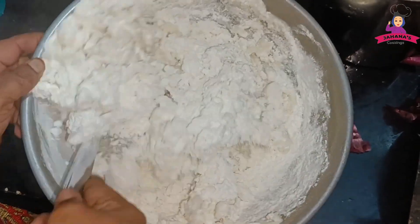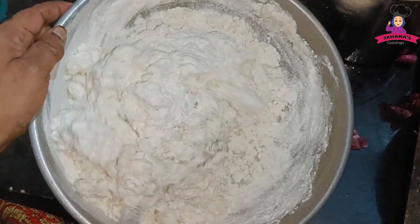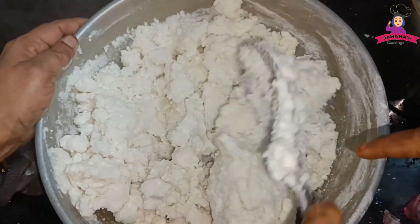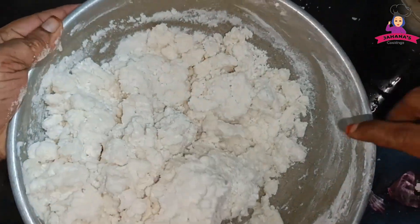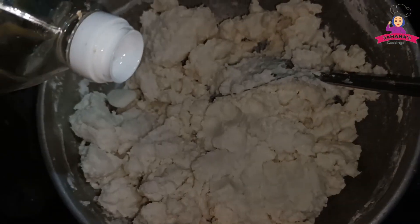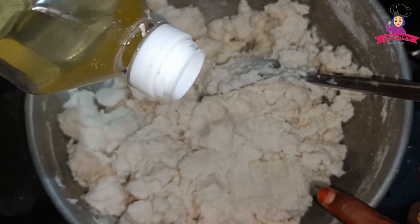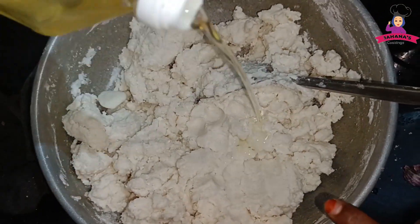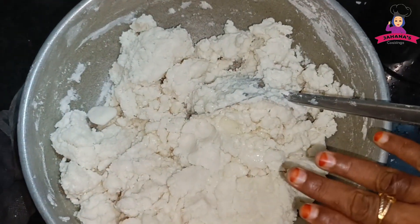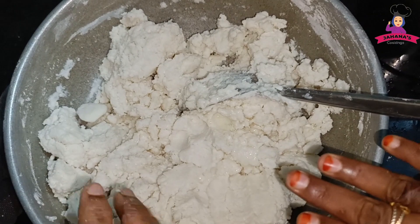We will put the egg in the pan. Let's cook the egg in the pan.